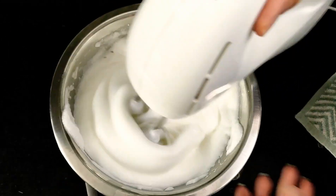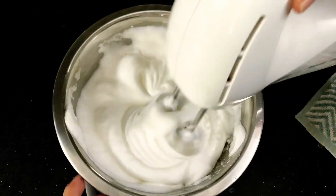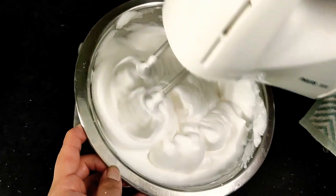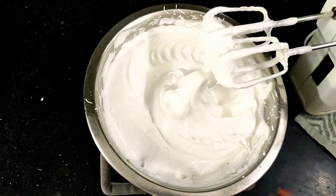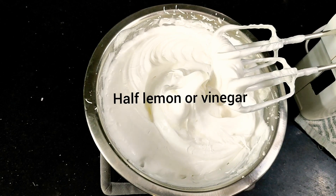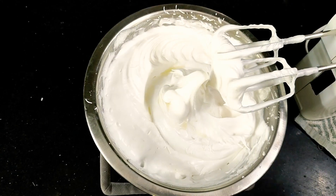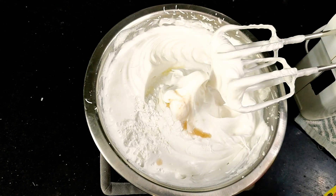After some time, when you finish adding all the caster sugar, your meringue will look like a silky smooth glossy foam as shown. Now just squeeze half a lemon, or you can use cream of tartar instead of lemon, and here go a few drops of vanilla essence.